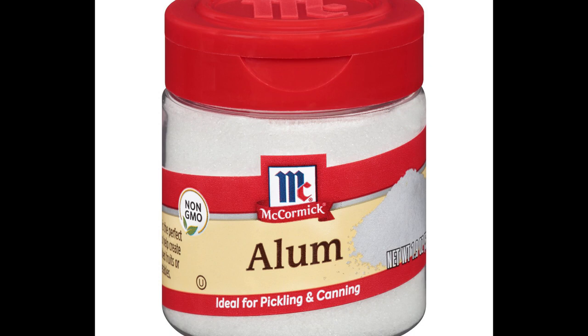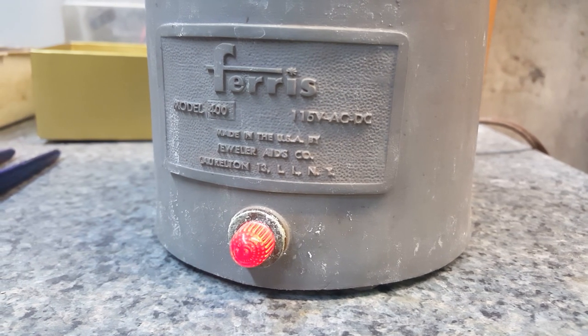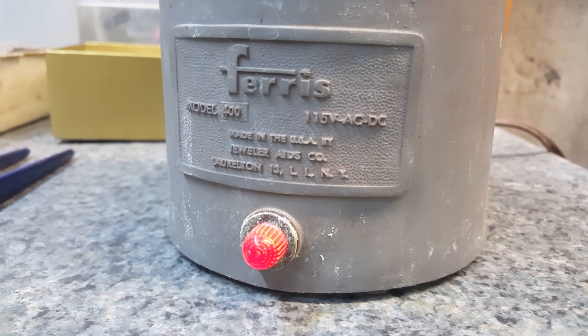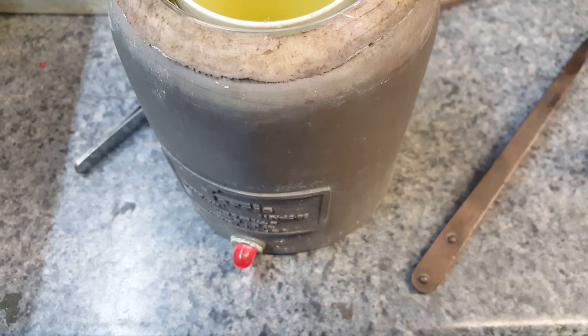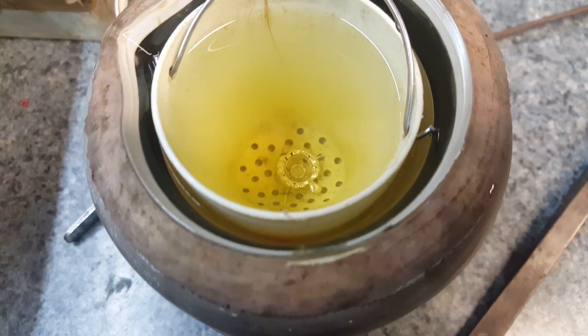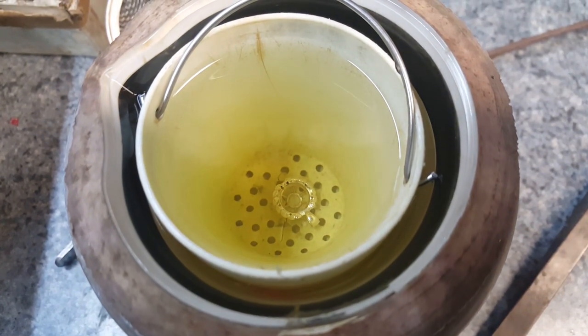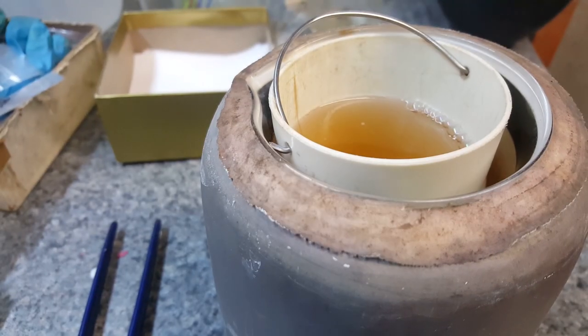You can usually find alum in a grocery store or pharmacy. Mix it in the same way with water, and you'll be able to use this solution to dissolve the broken bit without harming the brass. The Sparex works very fast when it's heated — I checked back a couple of hours later and the bits were completely gone. Alum will get the same results, but it might take a while longer.